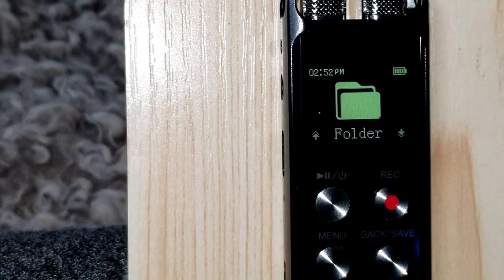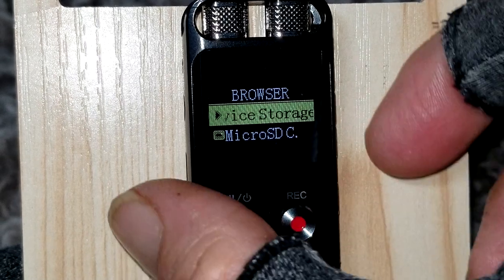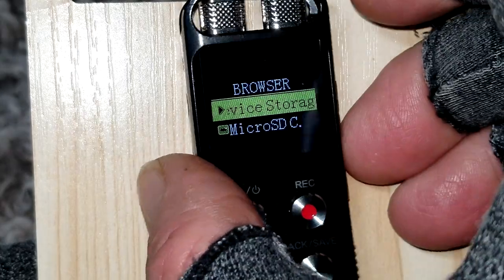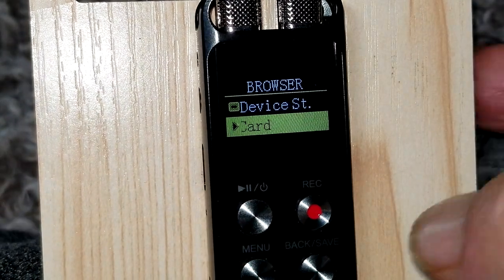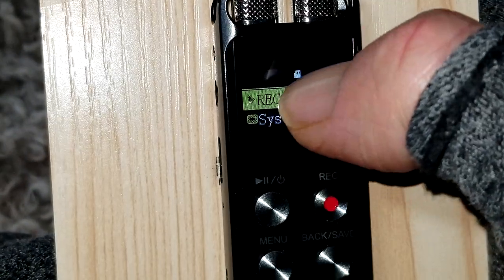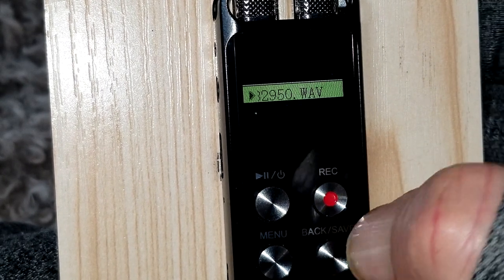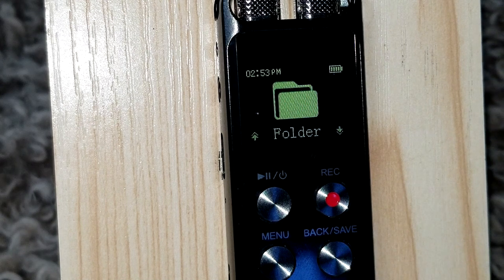Jumping into the Folders section — this is your directory of saved files. Under Device Storage, I have no files there since everything is saved to my micro SD card. Selecting the micro SD card shows a folder called 'record,' and those are the three recordings with names saved by date and time.